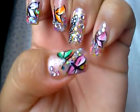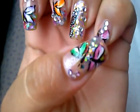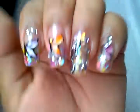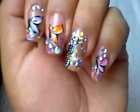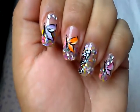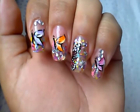Then I drew these butterflies — these were my first time drawing this type of butterfly using the one stroke technique. Let me tell you guys, it was very tough for me, it was a challenge. I'm not great with the one stroke.